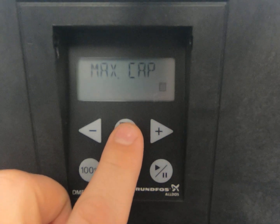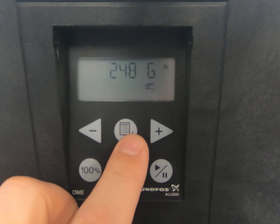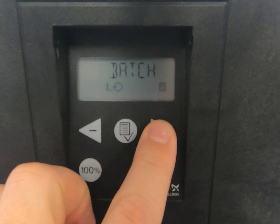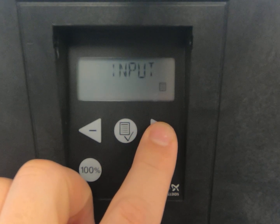Back into the menu, go to setup again, and we're going to go to max capacity. Max capacity for this pump is 248 gallons per hour — that's the default and we're going to leave it there. Hit enter and go back to the menu.